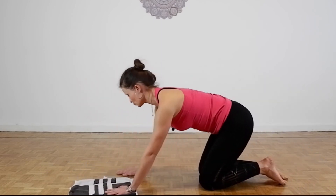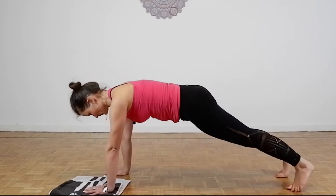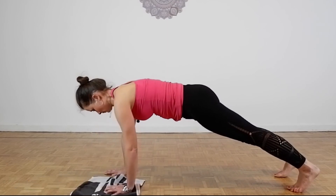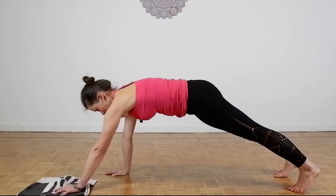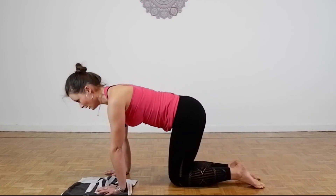Change it so your shoulders are also challenged. Let's go! Reach. 2, 3, 4 — stability in the pelvis — 6, 7, 8, 9, 10 and then release down.